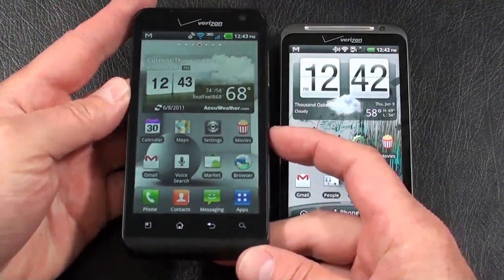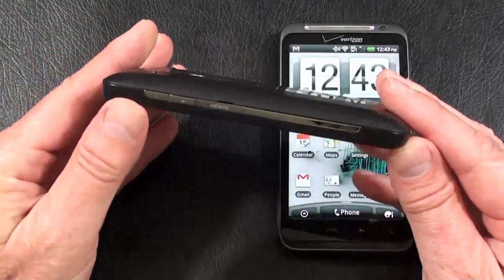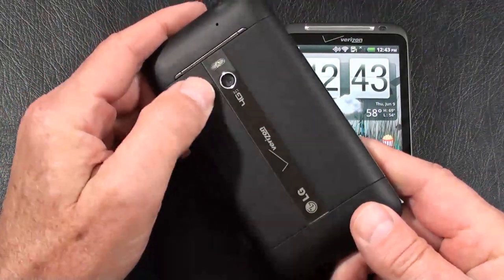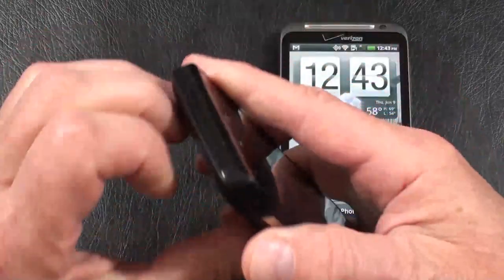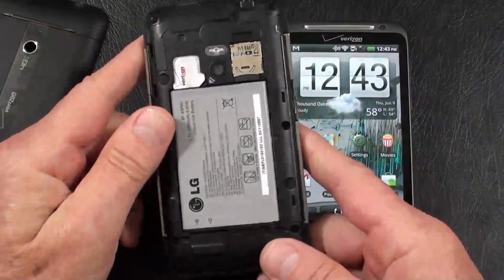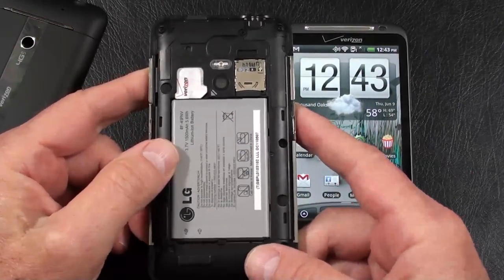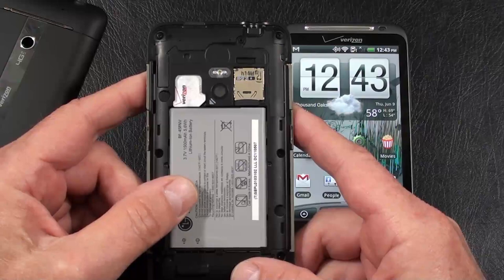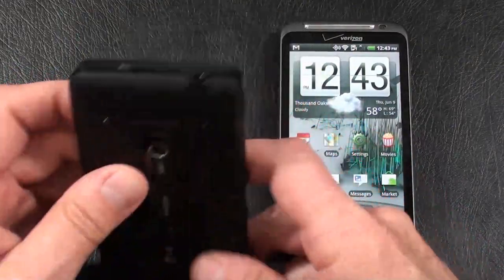The LG Revolution weighs in at 172 grams — it is the heavier of the two. Build quality: we've got Gorilla Glass, some nice chrome accents on both sides of the phone, a black chrome strip on the back, and a chrome accent around the camera lens and speaker. The battery cover is rubberized plastic. The battery is a 1500 mAh, and I'm guessing somewhere around 7 hours of talk time depending on 4G usage. It comes with a 16GB micro SD card pre-installed, though it's not hot-swappable. Here's your 4G card.